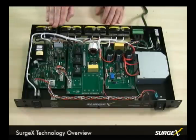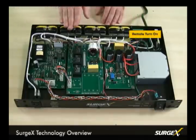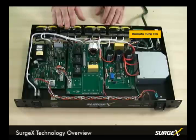All of our RT units offer remote turn-on to interface with control systems like Crestron or AMX, and also other remote controllable Surgex products to build a very robust and elaborate power conditioning platform.